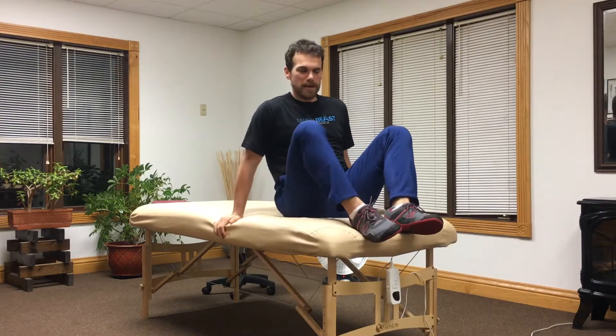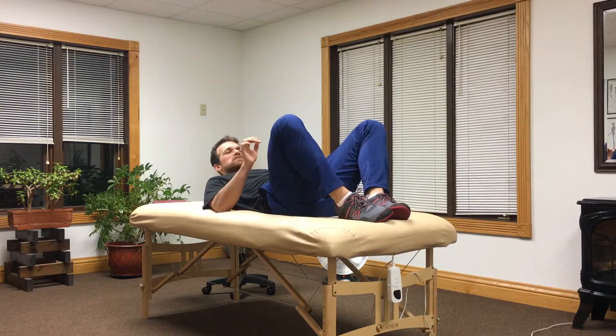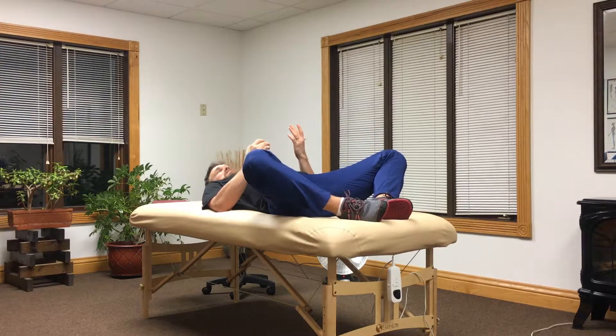If we're having limited rotation with our hips, one of the stretches we might want to do is stretching the groin muscles — those inner thighs. A nice way to start this is just laying on your back with your knees bent in a comfortable position, and you're just going to let your knees drop out to the side.